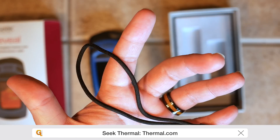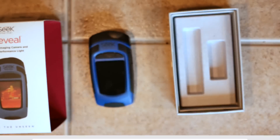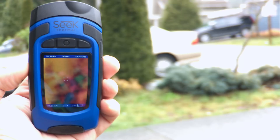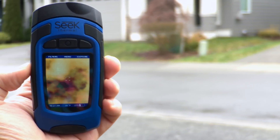And if you do need some light, the Seek Reveal has a powerful LED 300 lumen flashlight built in as well. The guys at Seek Thermal realize that people are probably going to throw this in a toolbox or bring it into places where it might get dirty or bumped around, and that's why they've built the Reveal with a ruggedized rubber casing.